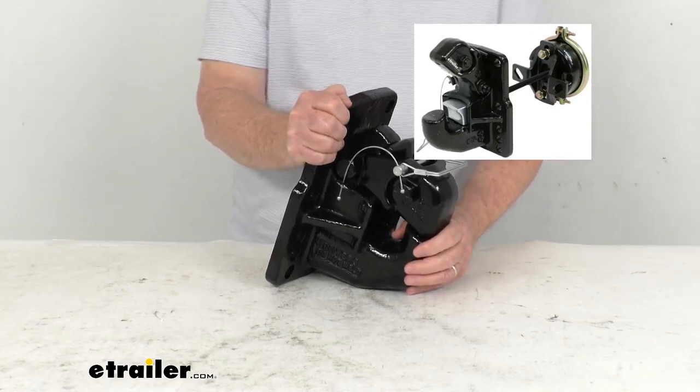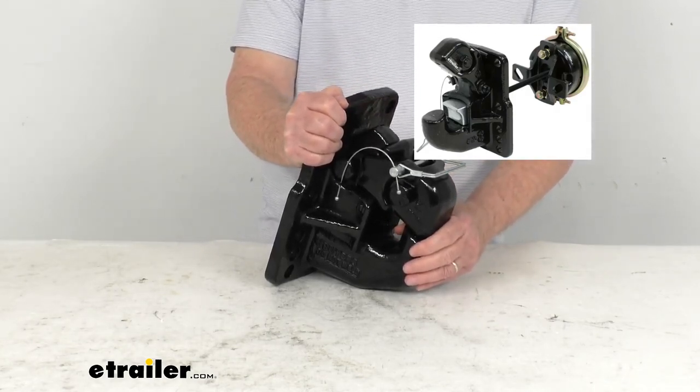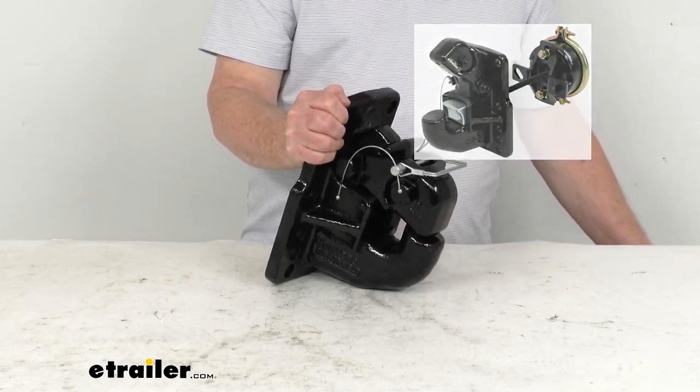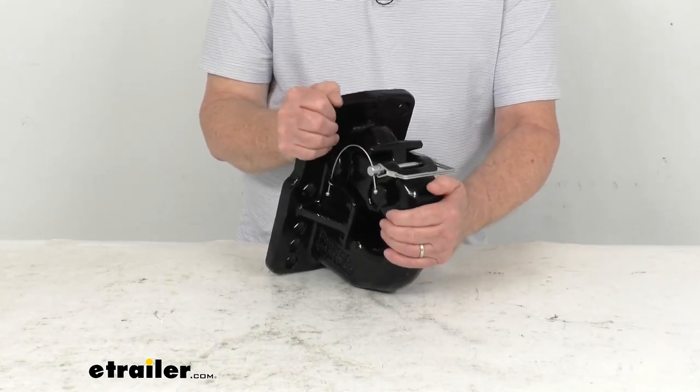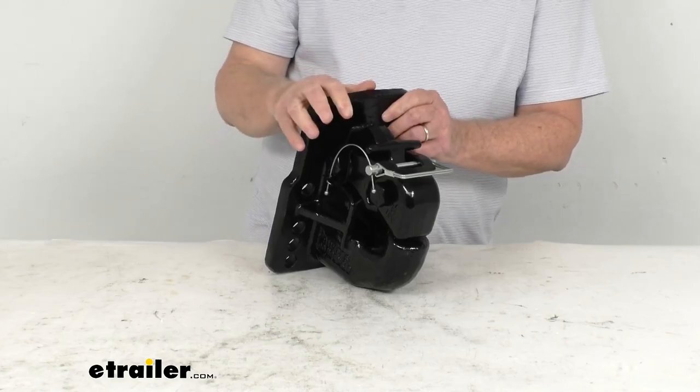This hook is ideal for heavy-duty applications such as trailers, semi-trailers, double and triple trailer operations, both off-road and over the road. This product can also be used as a regular standard Pinto hook if you want, and this video is just going to be on the Pinto hook itself.